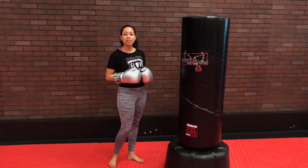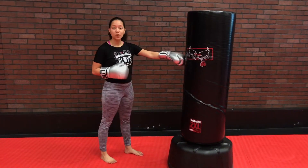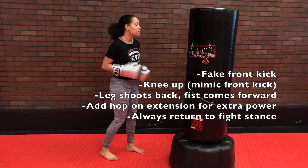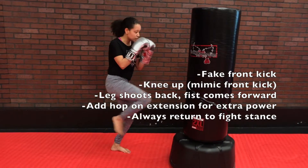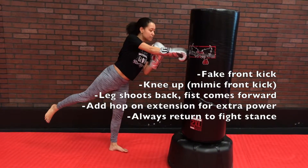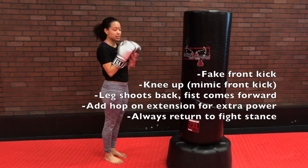Alright guys, let's break down the form on the Superman Punch. The first thing to know about the Superman Punch is that it's actually a fake kick. So we're lifting that knee up — it's the same motion as if we're going in for a kick, but instead we're going to send that leg back as we send our fists forward. We're punching with our big knuckles like we always do, and we're keeping it nice and quick.